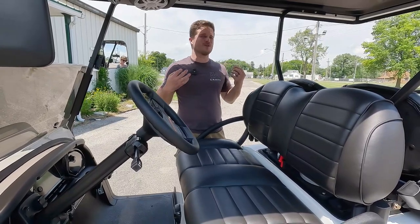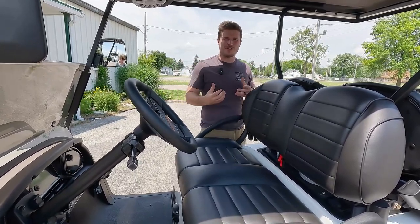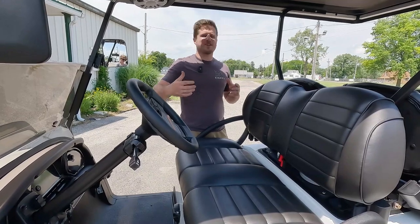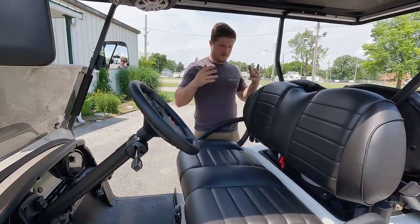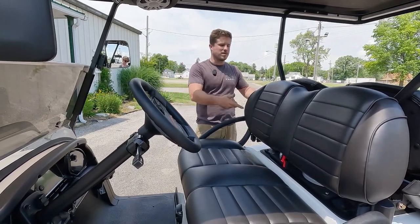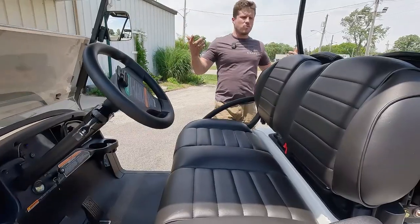With 8-inch speakers and a 600-watt amp, the mid-bass is actually pretty strong. You don't get that real subwoofer bass like you would with a techno or rap song, but as far as mid-bass punch, when you're in this cart you really feel it. It makes a huge difference jumping up to the 8-inch speakers back there.